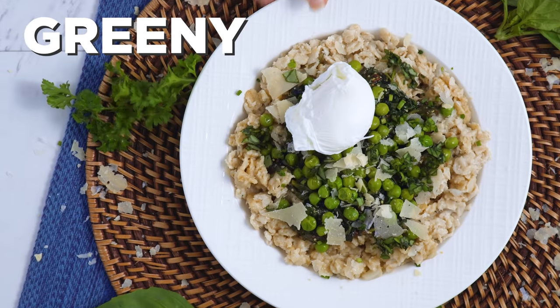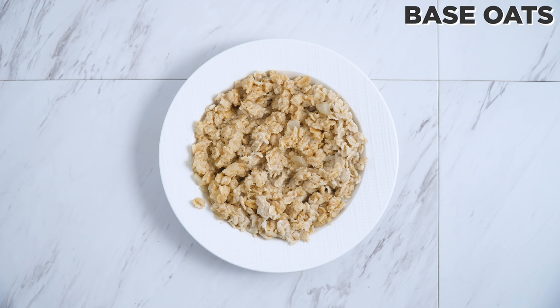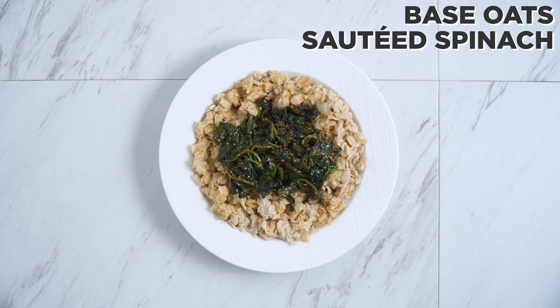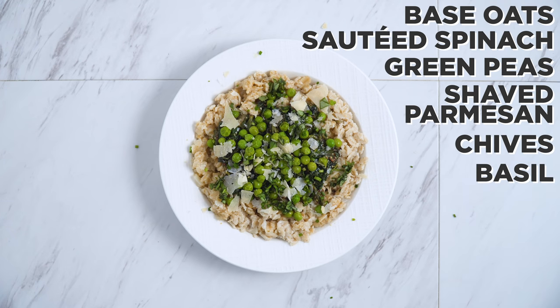Next up, the greenie. I top off this savory oatmeal with sautéed spinach, green peas, some shaved parmesan, chives, basil, and a poached egg.